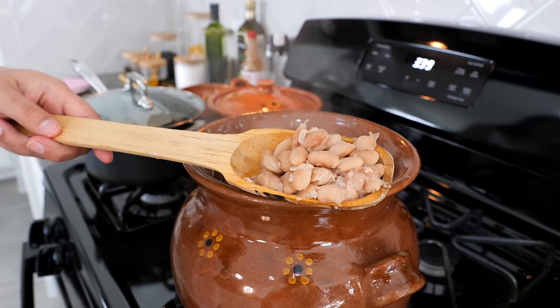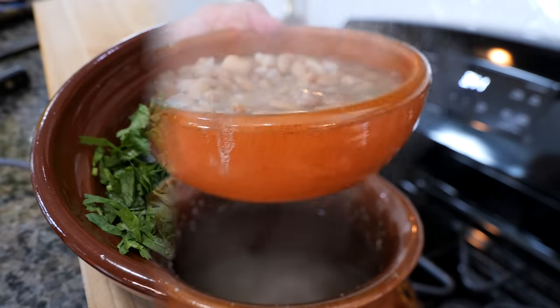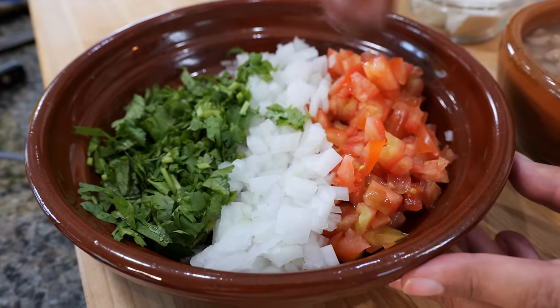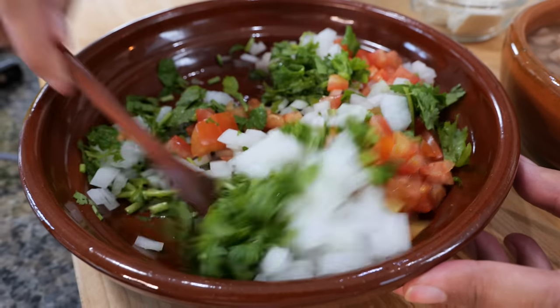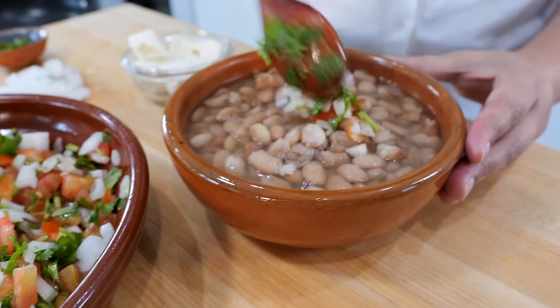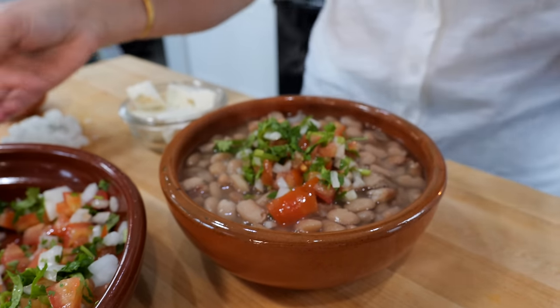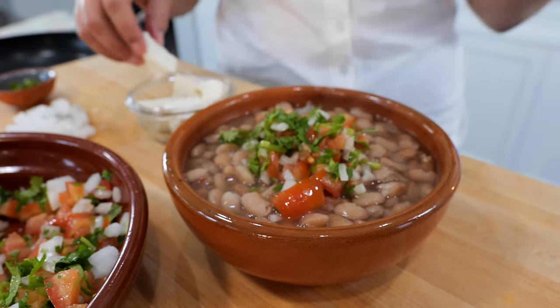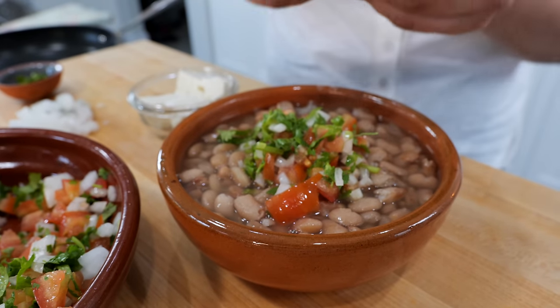Before we get started on our refried beans, let me show you how our family likes to enjoy whole beans when they're freshly made out of the pot. In this plate I have tomato, onion, and cilantro, and I'm just going to mix it right up. Next we add our pico de gallo into our bowl of beans. These are those dishes that the kids don't really want to eat, but they end up eating it because it's so good — especially because we're going to have a tortilla next to it, and they end up loving it.